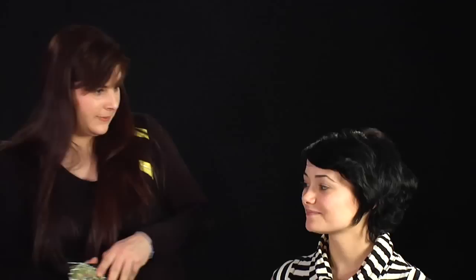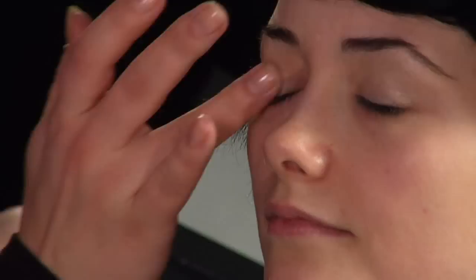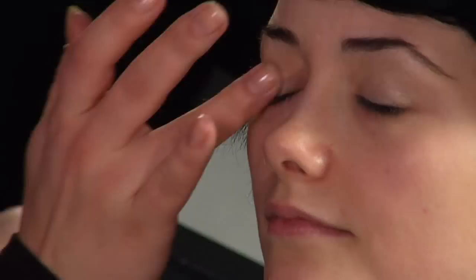First I am going to prime the eyelid as usual. Put some of that colour on there and just gently run that across the lid with the finger — this is going to help all the colour stick. Come right up into the eyebrow as well, same on this side. You don't want a lot; you just want it to be a little bit clingy for the eye shadow to stick to.